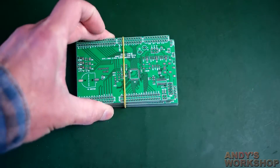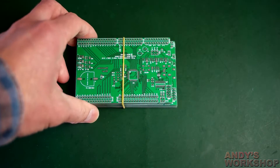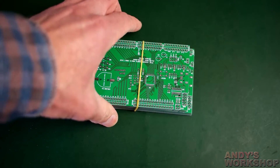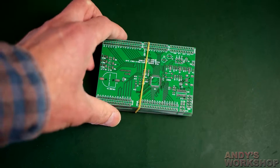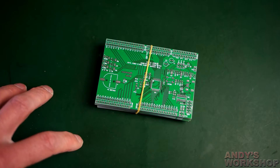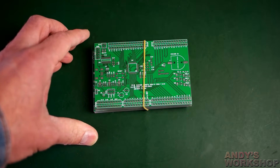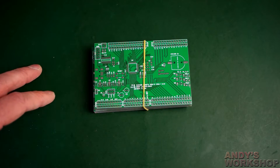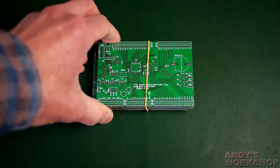Let's have a look at them and see how they're doing. I'm particularly interested in these because it's the first two-layer set of boards I've got from JLCPCB. The last ones I had were four layers, and the quality was extremely high. It'll be good to see whether they can carry over that quality level to two layers as well.